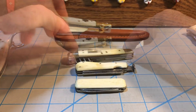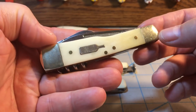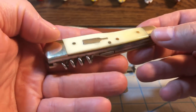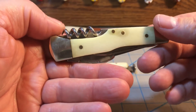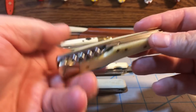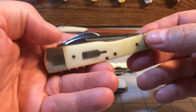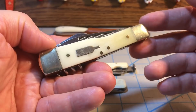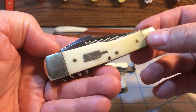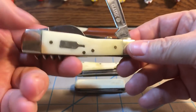Next up, we're going to move on to this bartender knife. This style of knife has been around for a long time. It's actually based off of the old Case gun stock pattern jack knife. What Case did was alter their gun stock jack into a bartender knife and sell it as one. Other companies have gone ahead and copied it ever since.